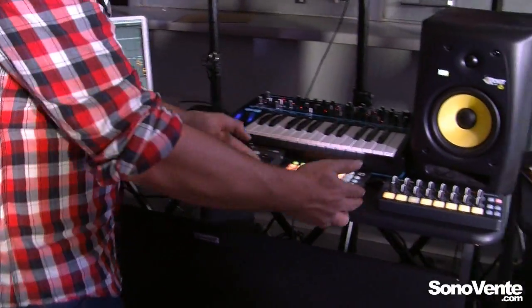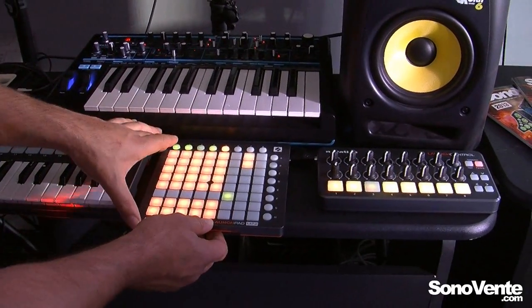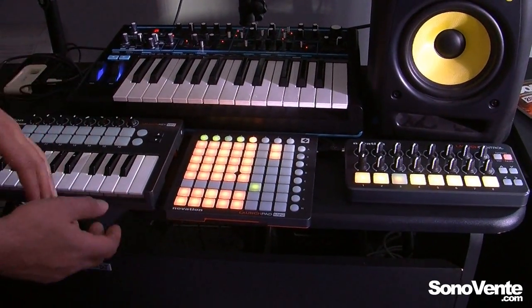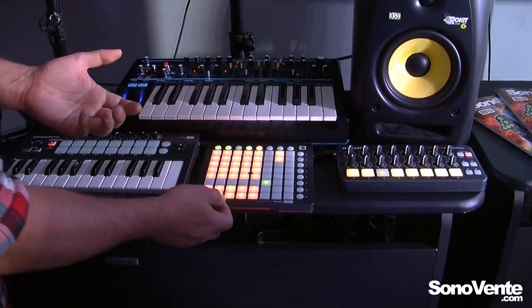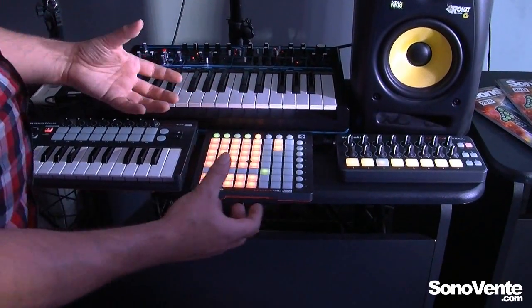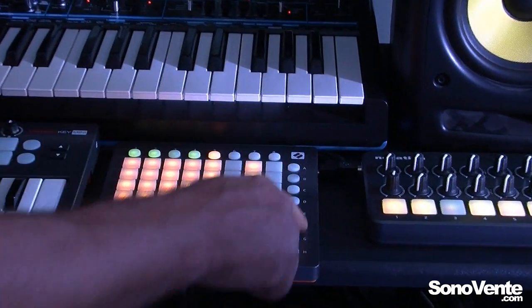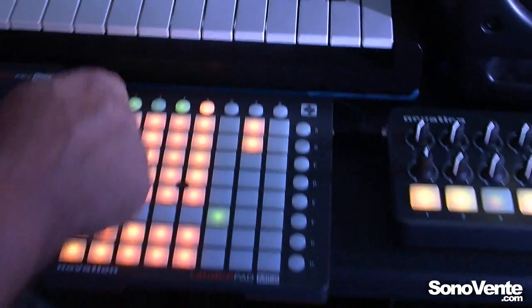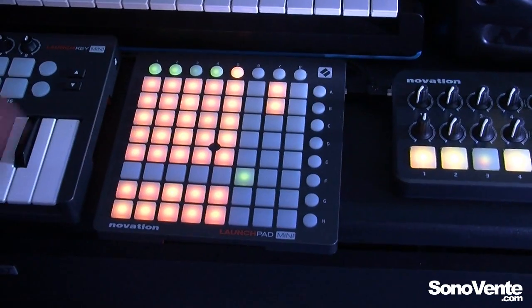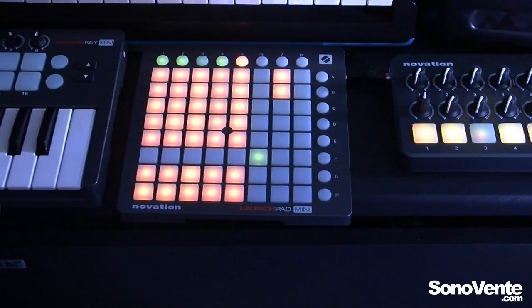Next to the LaunchKey Mini we also have the Launchpad Mini. This is the brand new addition to the Launchpad family, and it's a small version of the original Launchpad. We have nice bright LEDs. You'll notice we have generic numbers and letters down the side here, but inside the box we also include some Ableton stickers that show you what you are able to control with Ableton.